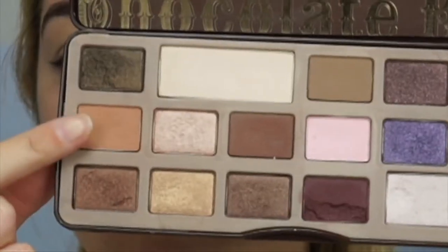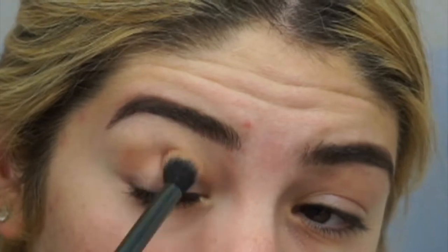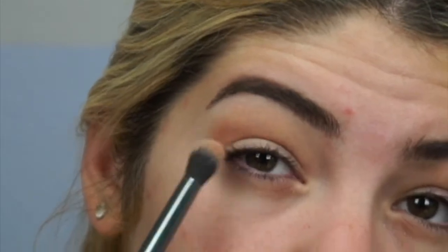I love this product, and now I'm going in with the Too Faced Chocolate Bar Palette, which is my favorite palette of all time. I'm using Salted Caramel as a crease and transition color, building it into the crease and slowly blending it upwards.